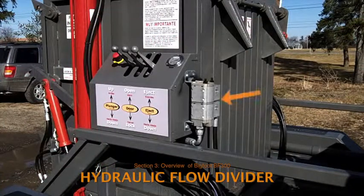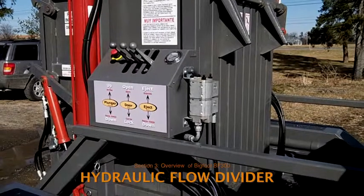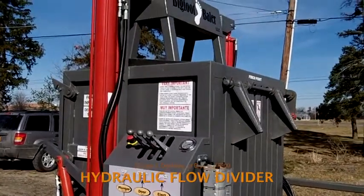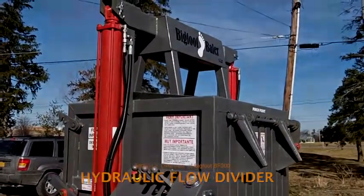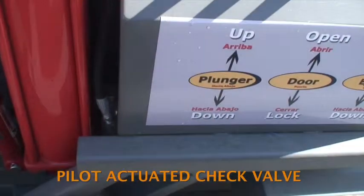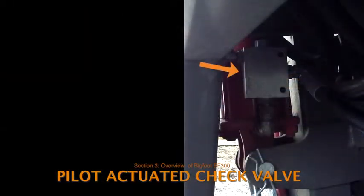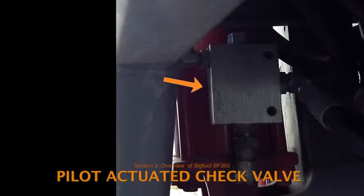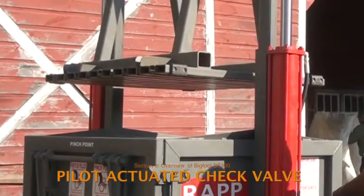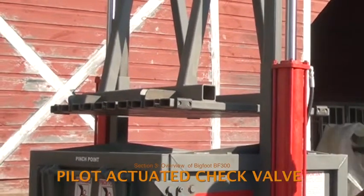The hydraulic flow divider is the rounded aluminum block mounted on the right side of the control box. Its job is to ensure that equal amounts of hydraulic fluid are flowing to each of the cylinders that control movement of the plunger. The pilot actuated check valve is a safety feature that would come into play in the unlikely event of hydraulic failure. It's a small aluminum box at the base of the red cylinder below the controls. The check valve activates to prevent the pistons and plunger from dropping if there's a sudden drop in pressure.